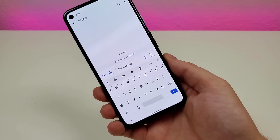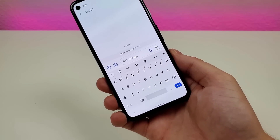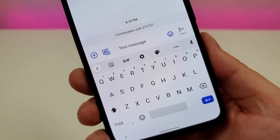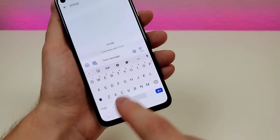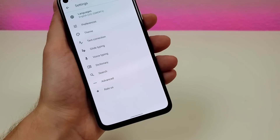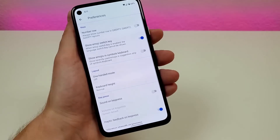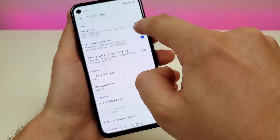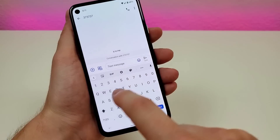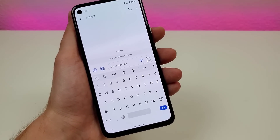I'm a big fan of the default keyboard that comes with the phone, but there is one thing I wish was different by default. The numbers do not have their own dedicated buttons by default, but we can change that. Go over to the gear icon and tap on that — this takes us to the keyboard settings. Go over to preferences and you'll see number row. Tap on that, and now when we go back to the keyboard, we have a dedicated number row.